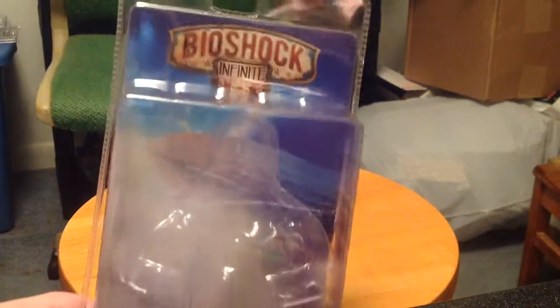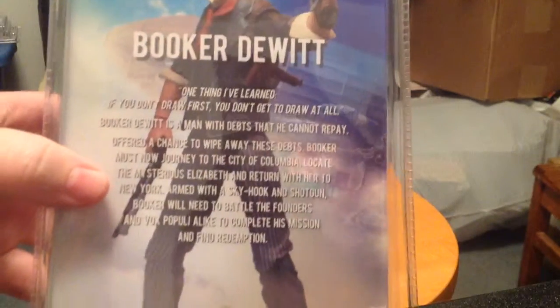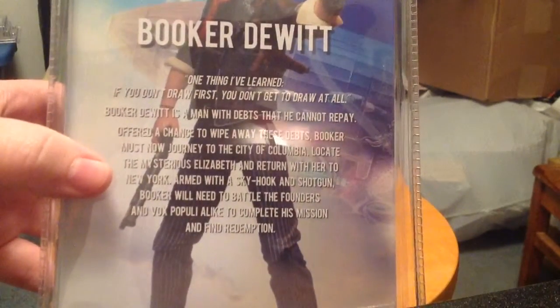Here's the packaging — just standard NECA clamshell. Really, really cool. There's a portrait of Booker DeWitt right there. Flip it over on the back and you can read up on Booker DeWitt — pause it right now if you want to read it. There's a sneak peek of the figure, and yeah, we're done with the packaging.